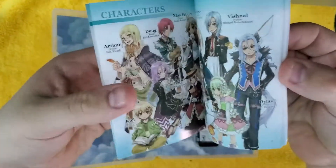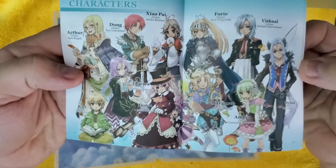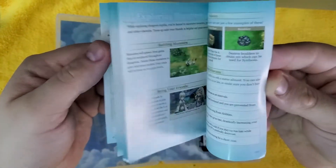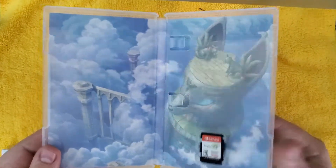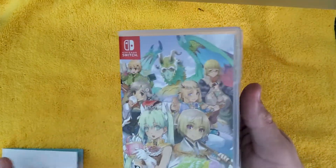Take a quick flip through here. Here's all the characters. It tells you how to start the game and continue. We have some artwork on the inside along with our game, and the back of the case and the front.